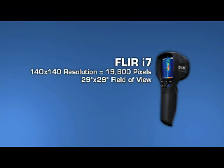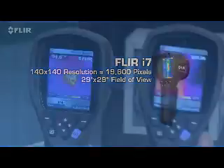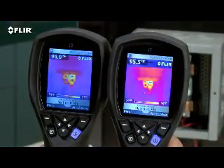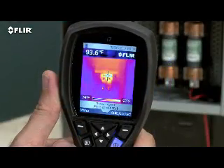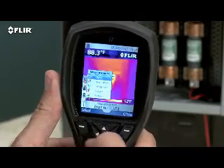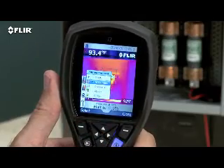The i7 has the most resolution in the i-series class at 140 by 140 — that's almost 20,000 pixels. It's also got the widest field of view to capture more of the scene for quicker scans. Along with the spot meter, the i7 also gives you an in-camera area box tool with an automatic marker to find hot spots quicker.